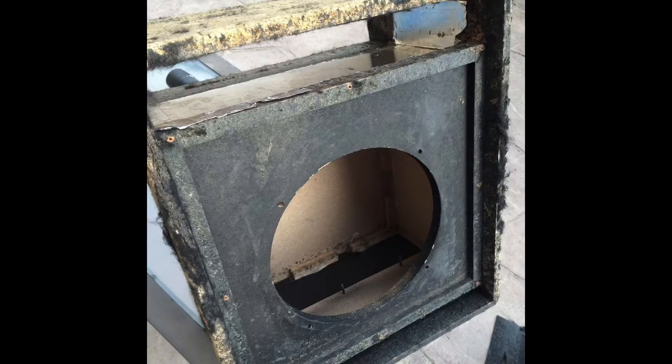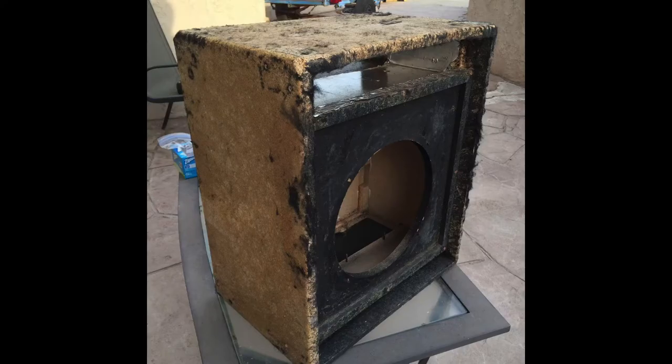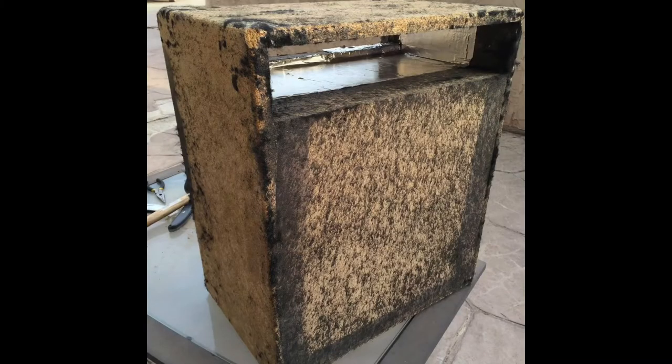I took all the hardware off, took everything apart down to the wood, got rid of all that nasty carpet, and sanded it down as much as I could. It's not a very well-made cabinet — pretty cheap particle board, not good plywood. But I paid forty dollars for it and it was kind of a project. I figured, what the heck — if it works out, great; if it doesn't, I'm only out forty bucks.